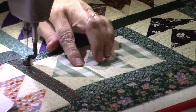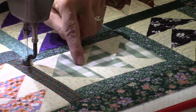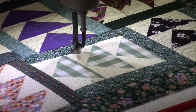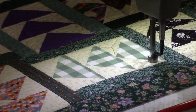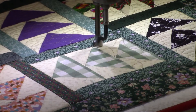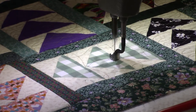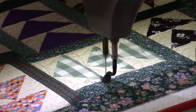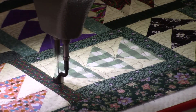Now I'm going to do this plaid block here. This one is pointing towards my right and this is the one that's just loops on the outside, and then I'm going to do a petal shape in the center. I'll stitch in the ditch and get down to the bottom, do a loop, and then in the large triangle I'm going to do this petal design. Then I'll go around and get the petal design and get the ditch on the other side.